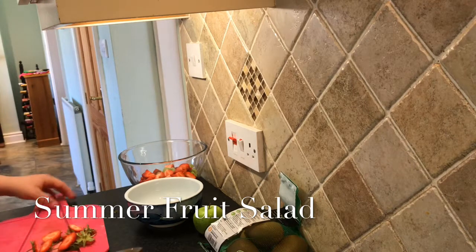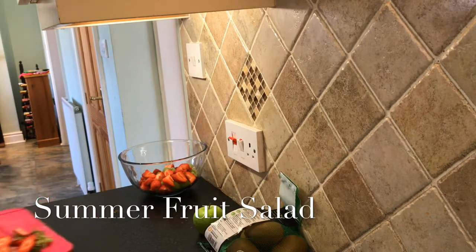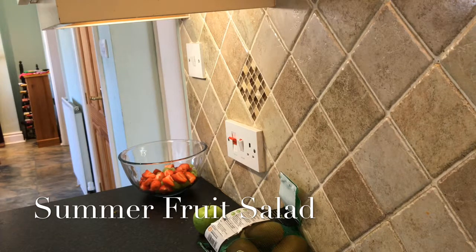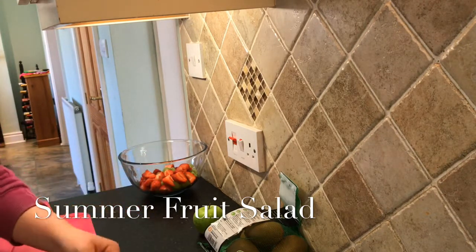This video could potentially be quite short, but I know some of my videos — especially when you're making something that takes a lot of time, like the cottage pie video — can be quite long. The pancake challenge one was extremely long because I made loads of different pancakes and cookies. I loved that challenge, but it was just really long.